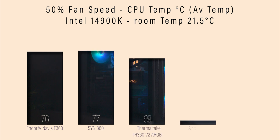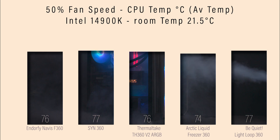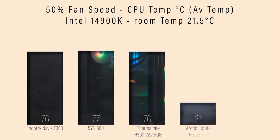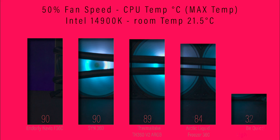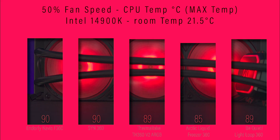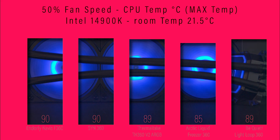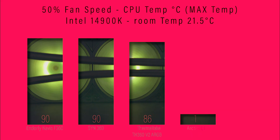In our first test, we've got the fans set at 50% speed, testing on an Intel i9-14900K. The Navis F360 comes in at 76 degrees average, which is about mid-table compared to the others. Checking the maximum temperature over 30 minutes, it comes in at 90 degrees, which is not the best performing, but nothing too bad.